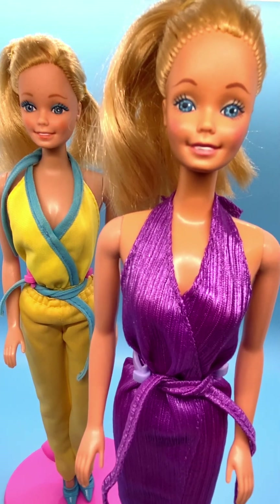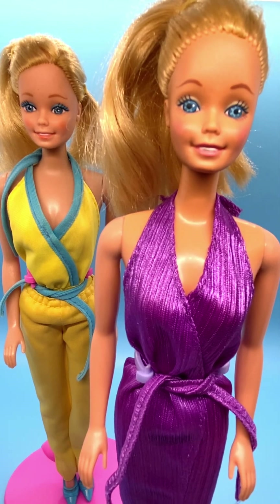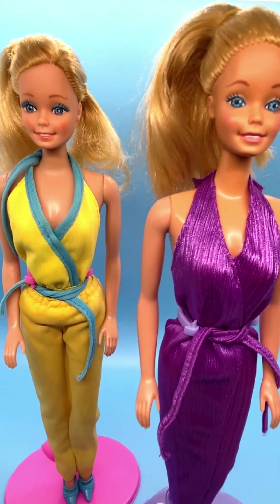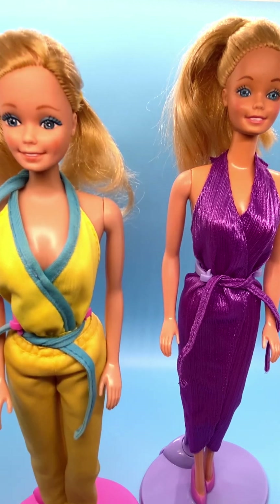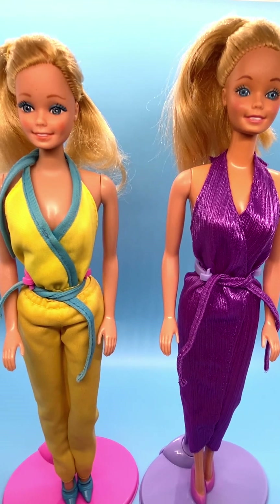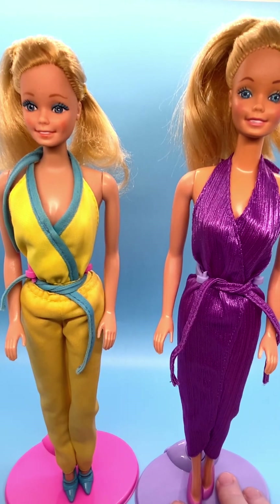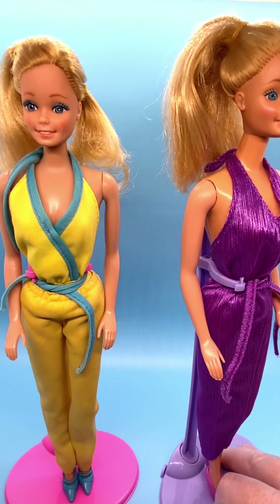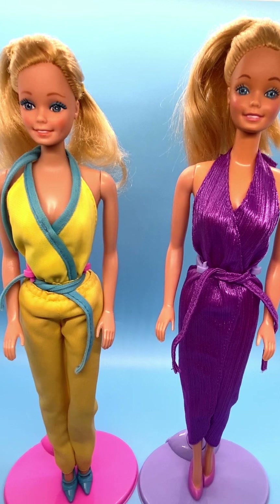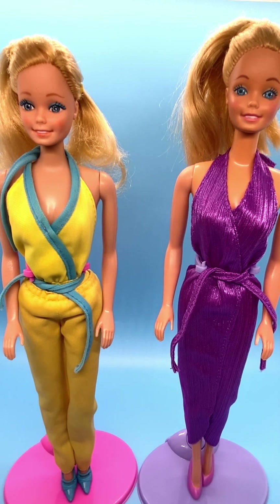If you look at their irises, they're pretty much the same — the one on the right I think is a darker blue, but the pattern in the iris with the white dotting or dashing is pretty much the same. So you can't really tell by that, but you can tell by the eyeshadow. Some of the dolls have a side part, some have middle parts, so hair part is not a really good way to tell which doll you have. The best way to tell is the eyeshadow.